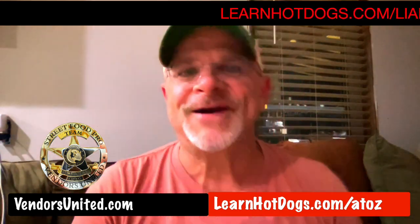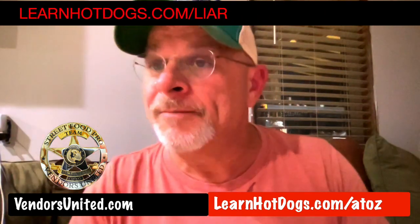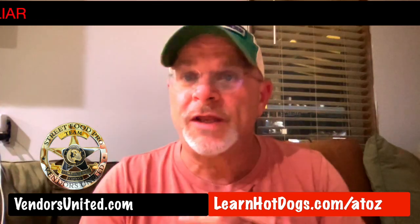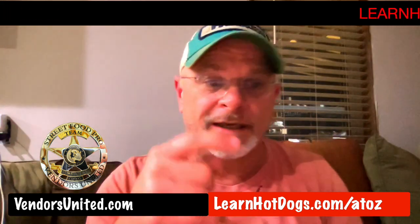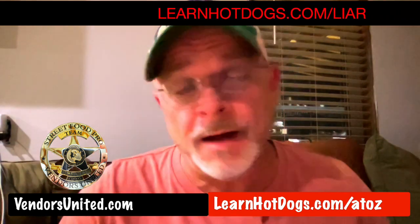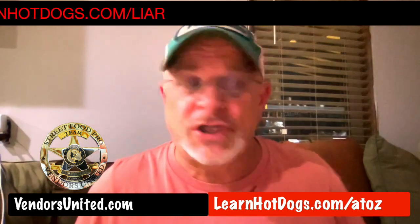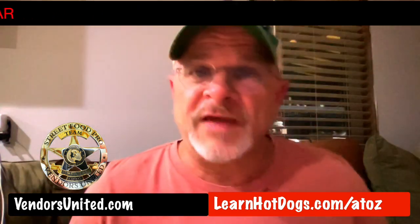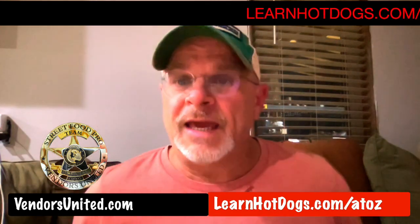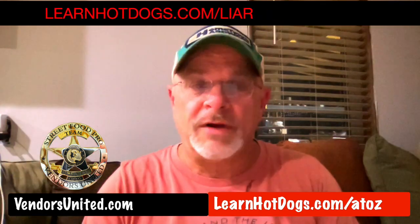Well, howdy, howdy, howdy. I am glad to be here, hope you are too. I've got to hurry — I have a Vendors United meeting tonight. We do it twice a week. If you want to check into that, you can click the link right in there. VendorsUnited.com. You can do a five-day full access pass and check it out. You can even come to a meeting — we do them Monday nights and Thursday nights. It's the best of the best vendors helping everybody.